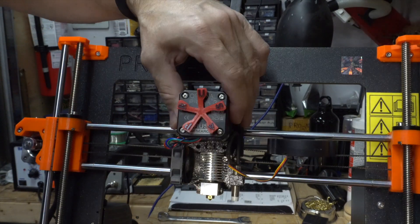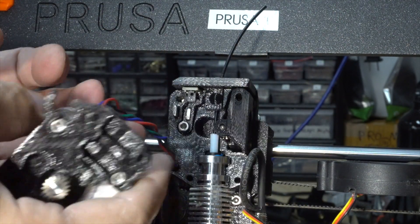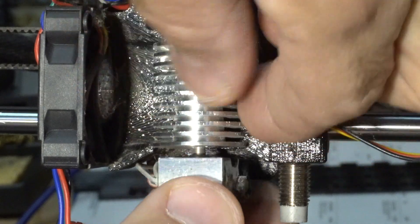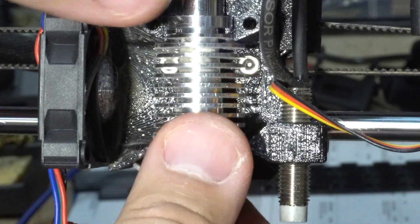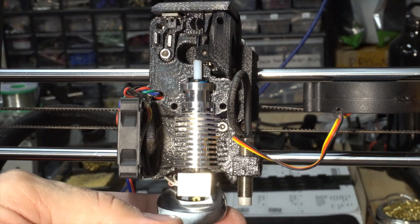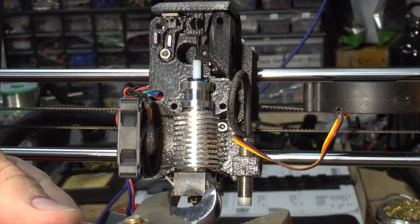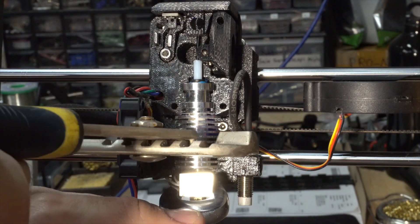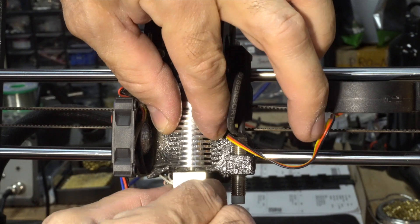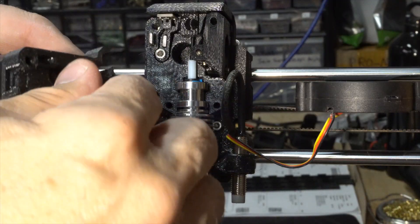Okay, so the motor should be free. Yeah, that's it — you can remove the motor. It's not screwed in correctly, so I only have to screw it back in. All done with the 1.6 millimeter. Yeah, it's holding on now.